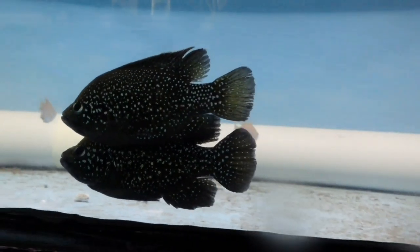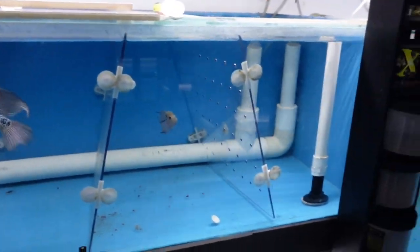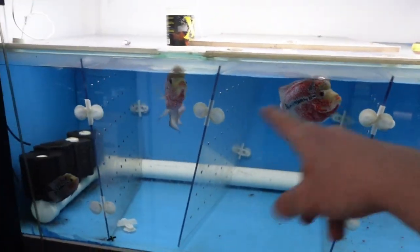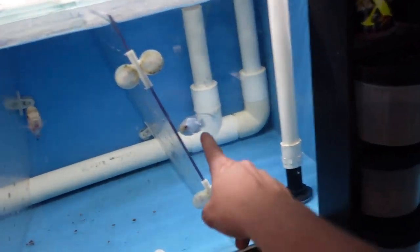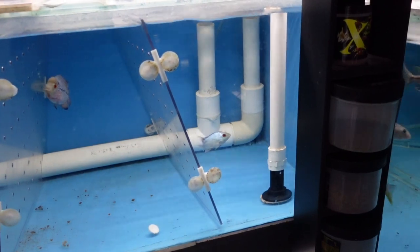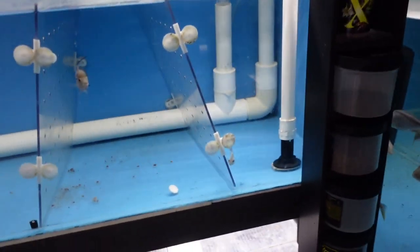Let's go have a look at the flower horns I want to move. In this tank here, if anybody in person wants either of these two males, hit me up — I need to get rid of those two ASAP to keep the tank at a similar size. This fish here I'm going to pull out: one reason is I don't remember which bloodline it came from, and two, I don't like the shape of it. It's not a fish I ever want to breed, and if I don't want to breed it, I don't want to sell it either.